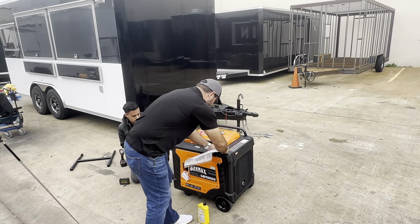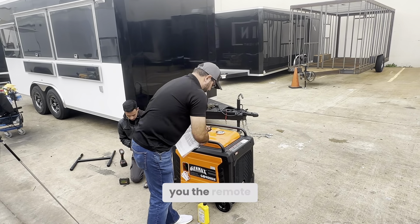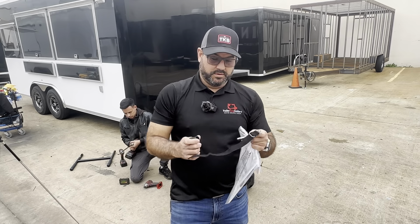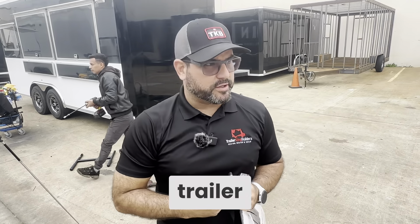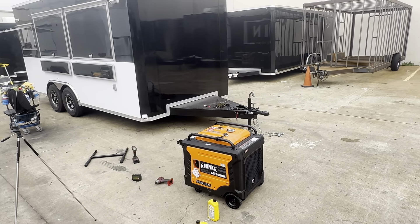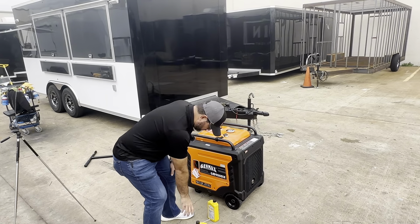All Genmax generators come with their operating manuals. It also comes with a remote start — you can turn it on remotely from inside your trailer or food truck.